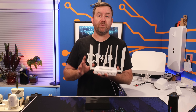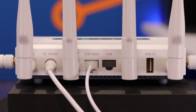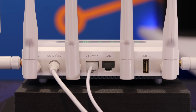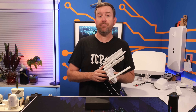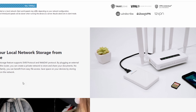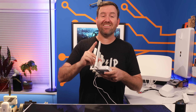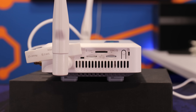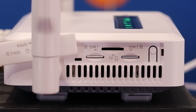Let's take a look at the Spitz AX, starting with the ports. Around the back we've got two RJ45 ethernet ports — a 2.5 gigabit WAN port and a 1 gigabit LAN port. We've also got a USB Type-A port that can be used for either local storage with SMB, or to tether through your smartphone or LTE modem. Opening up the cover on the side, there's a micro SD card slot for even more storage capability, as well as dual 4G/5G SIM card slots.